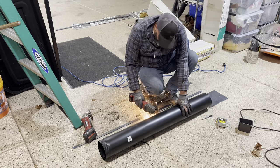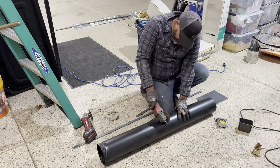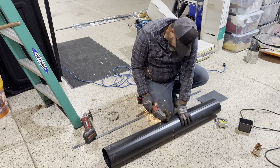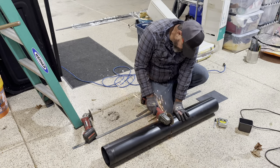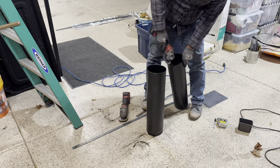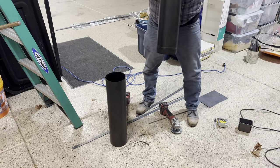Here I'm just cutting a four-foot piece of pipe with my grinder. This gives me a nice clean cut but also lets me use both pieces.